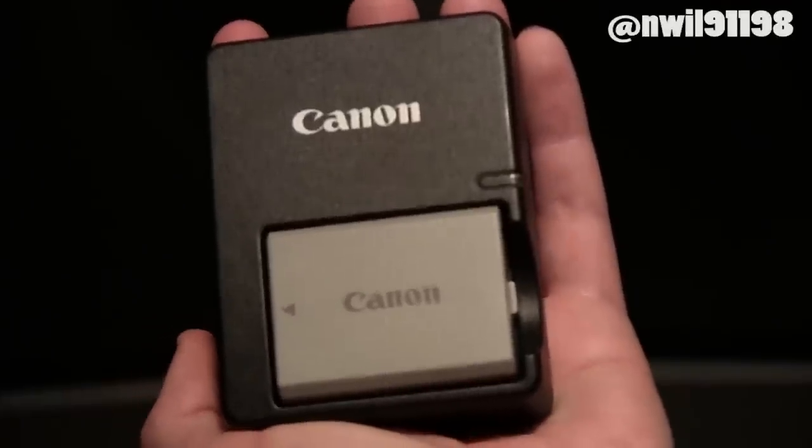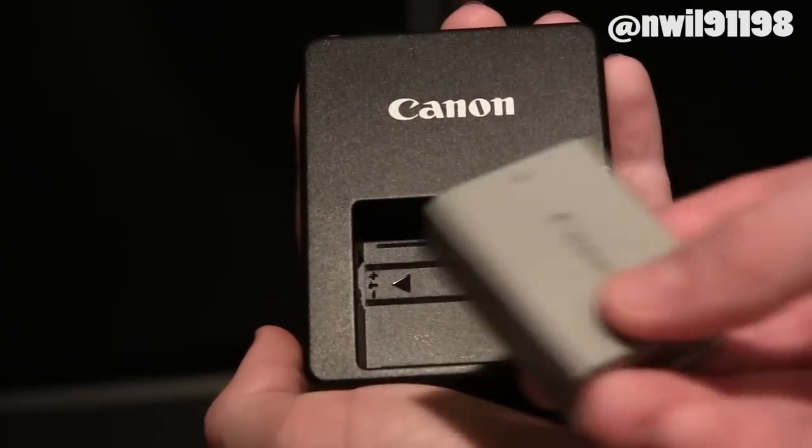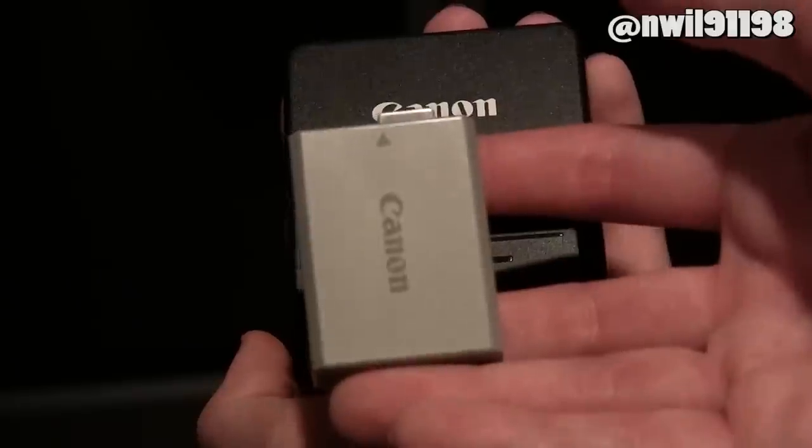The first thing you're going to want to do is make sure that your camera's battery is fully charged. If your camera's battery dies during the installation process, you could end up with a bricked camera.